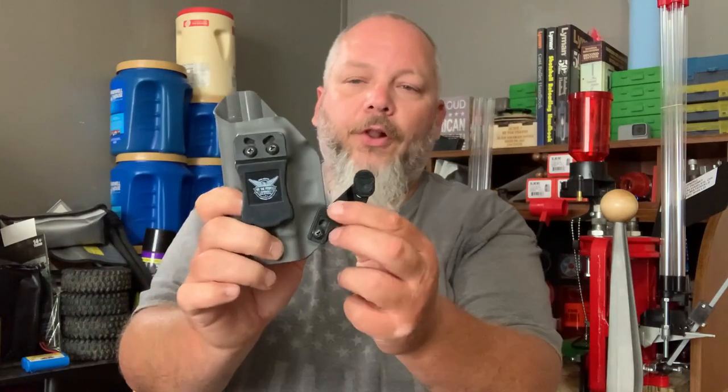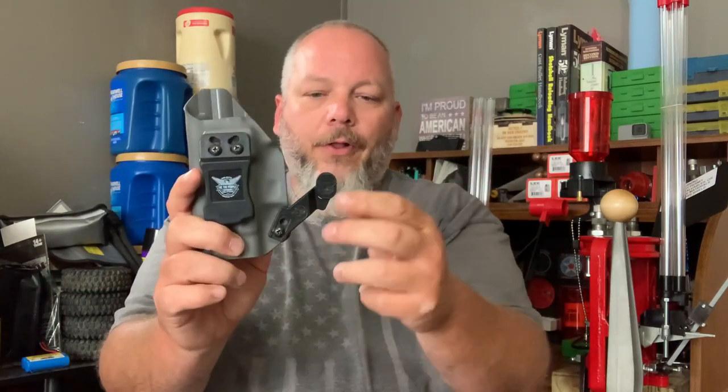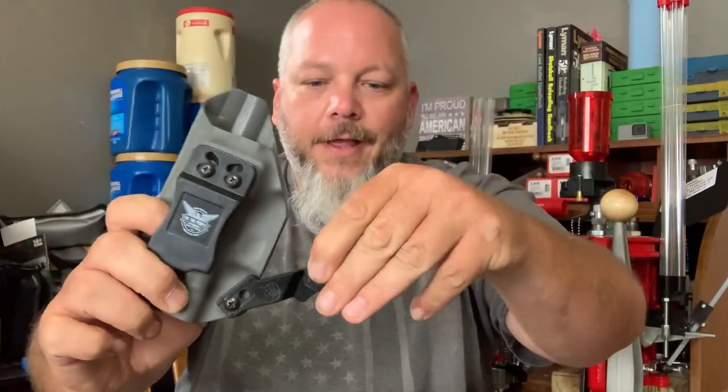I will be taking this claw off and just using the holster as normal. I do really like the holster, but the claw — look how easy this pops out. Any little bit of movement and, like I said, I wore it for one day and I have no clue where this padding popped off at. I do not recommend these.